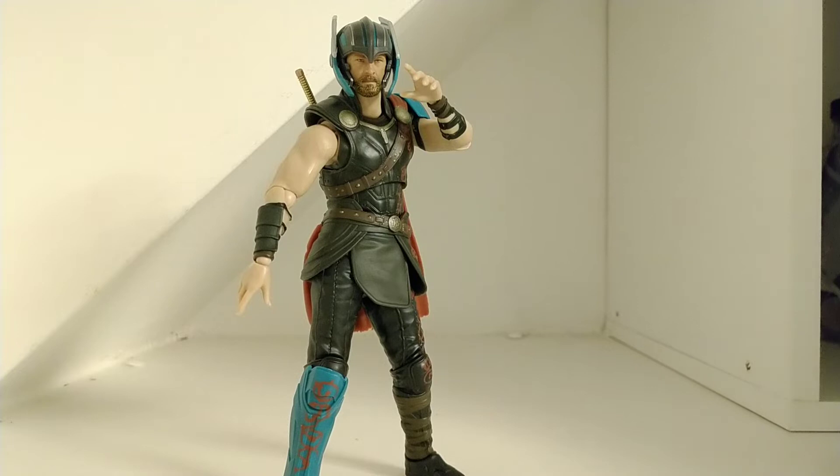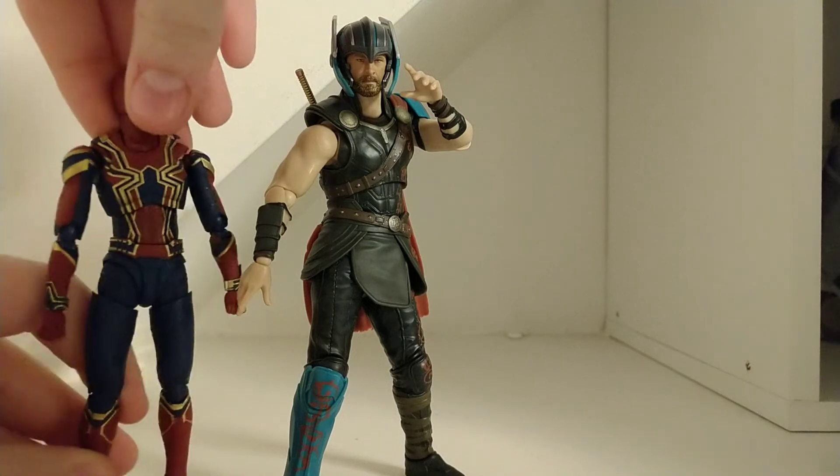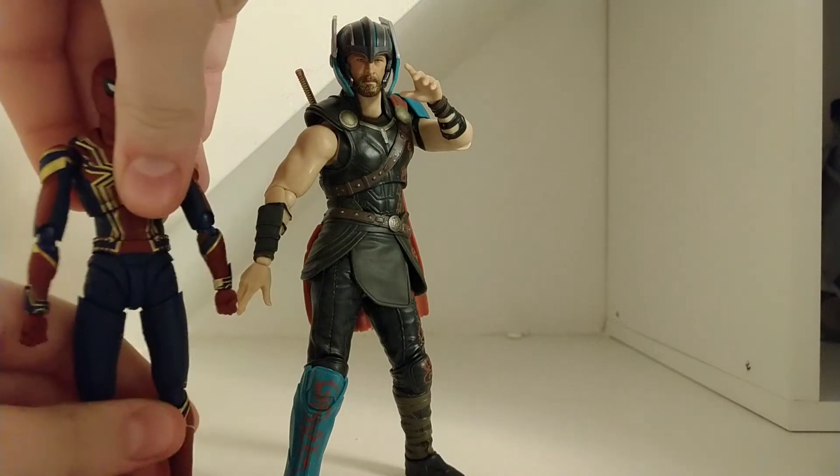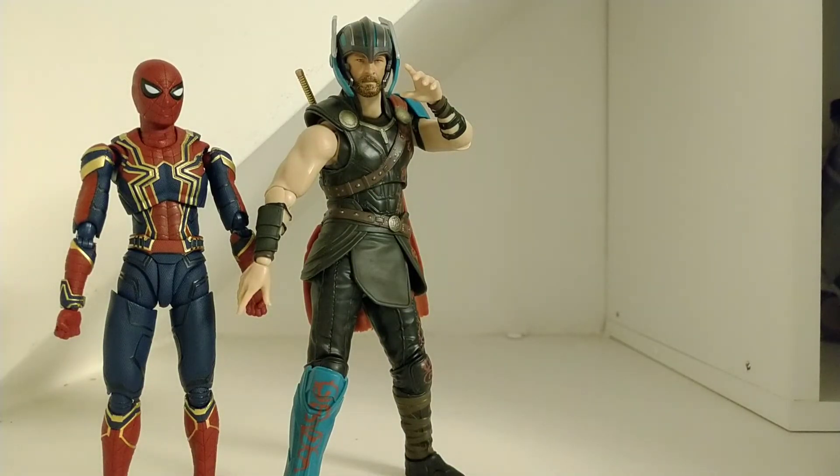He is an S.H. Figuarts, so he is in sort of his own scale. Forgot to bring up a Marvel Legend — here is the S.H. Figuarts Iron Spider, which has quickly become my favorite figure in my entire collection. I'm going to do a whole bunch of videos on my top 10 toys for 2018 because there were some good ones and I started collecting Marvel Legends. This is a perfectly good figure.